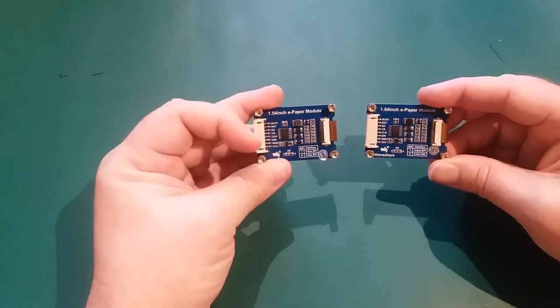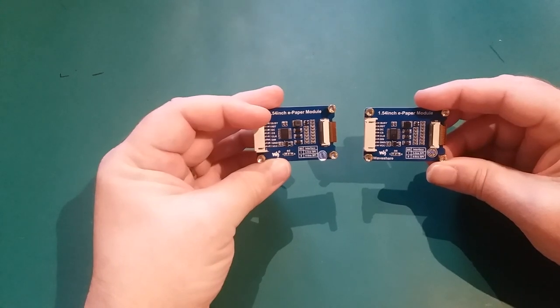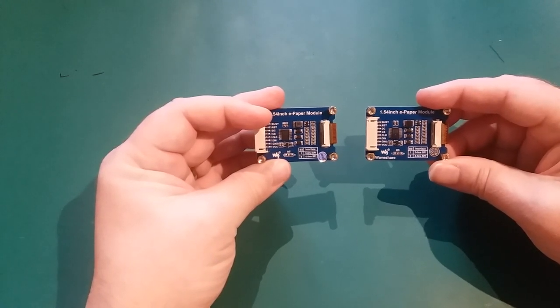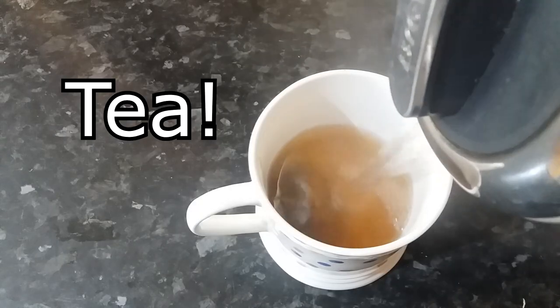You can see even the connectors and connections are identical and in the same place. Let's see what we need to connect these up — today we're going to connect them to an ESP32. Grab yourself a cup of coffee and we'll get on with that.